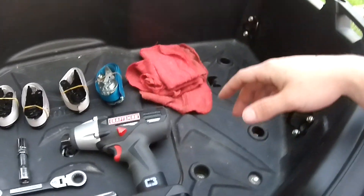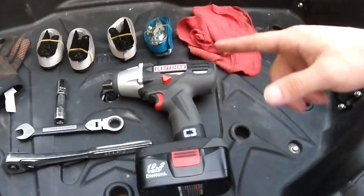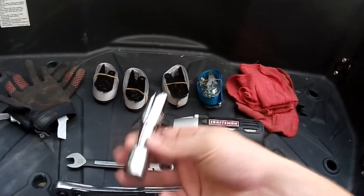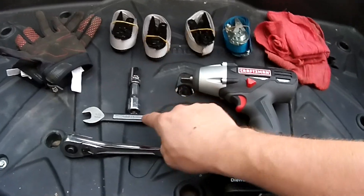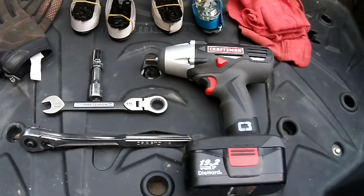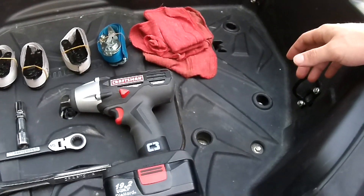You'll want a few old rags or cloth, whatever you have available, just to protect the paint on your springs from the ratchets. You'll need a 15mm socket with an extension if you have one available, a half inch drive ratchet, a 15mm end wrench or ratchet wrench, whatever you have available. I've also got a half inch impact just to speed things up.